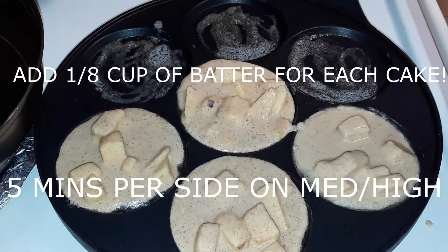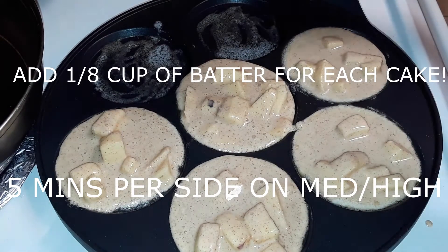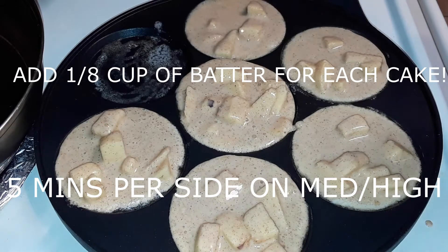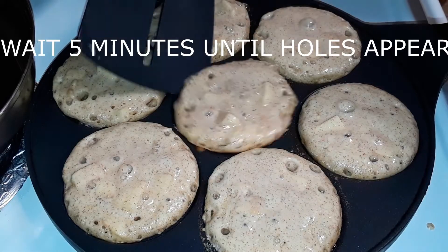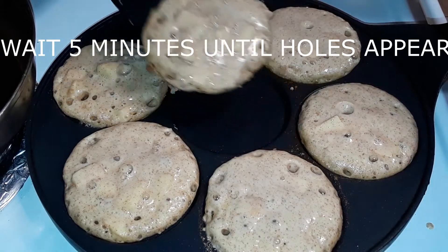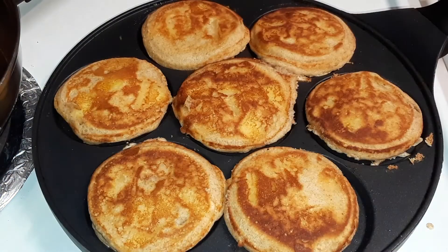Just when that pan is heated just enough, I add about an eighth cup of batter for each cake. I try not to overflow because these cakes will grow. Once five minutes or so on medium-high heat has passed, you're gonna go ahead and flip those pancakes once you see those holes appearing on the top.